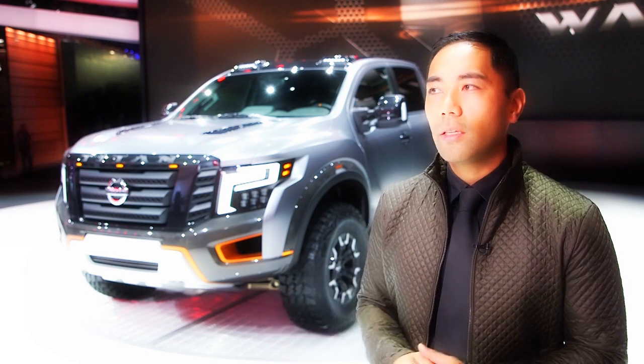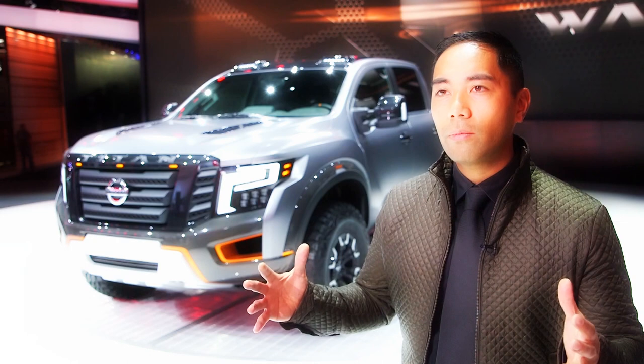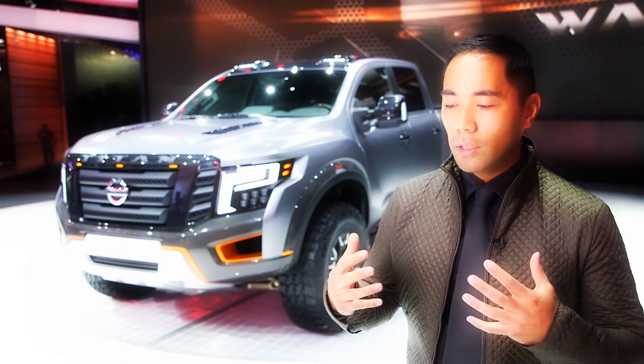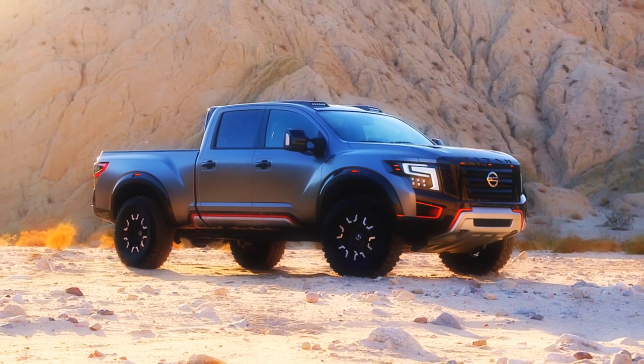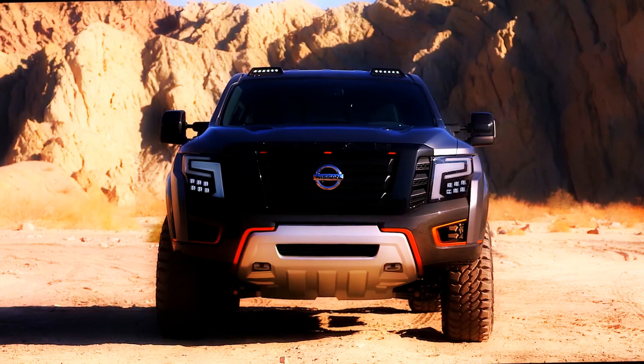That kind of started the base of this vehicle, which gave it this good stance. The body then came from that, where it's been widened out over six inches to give it this really muscular look. It's very much just wearing the suit of modern armor — that's what this Titan is doing here, where it's all beefed up and muscular. And again, it's that warrior mask and that image of armor.